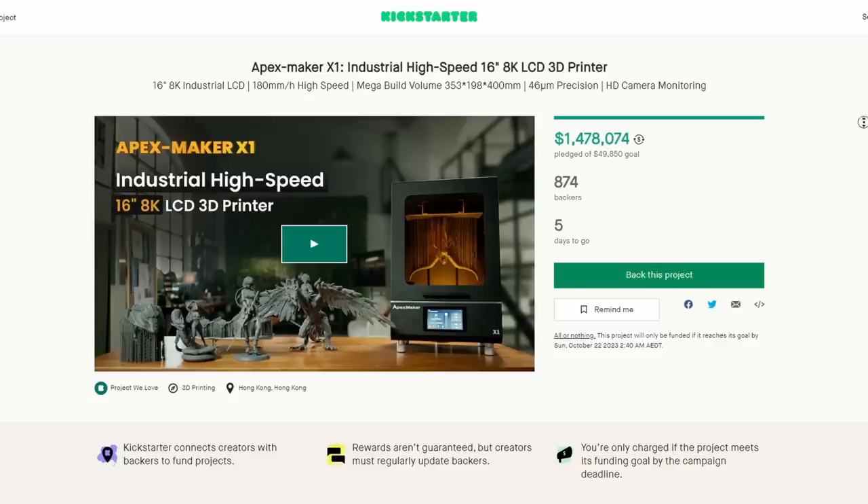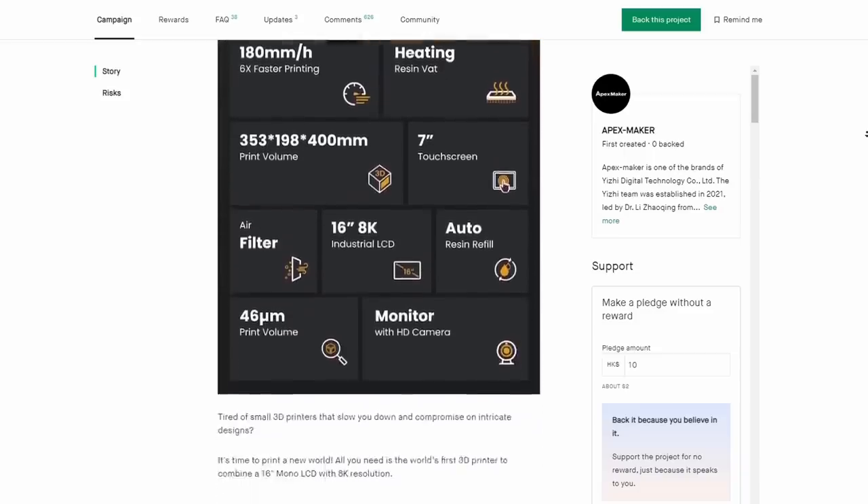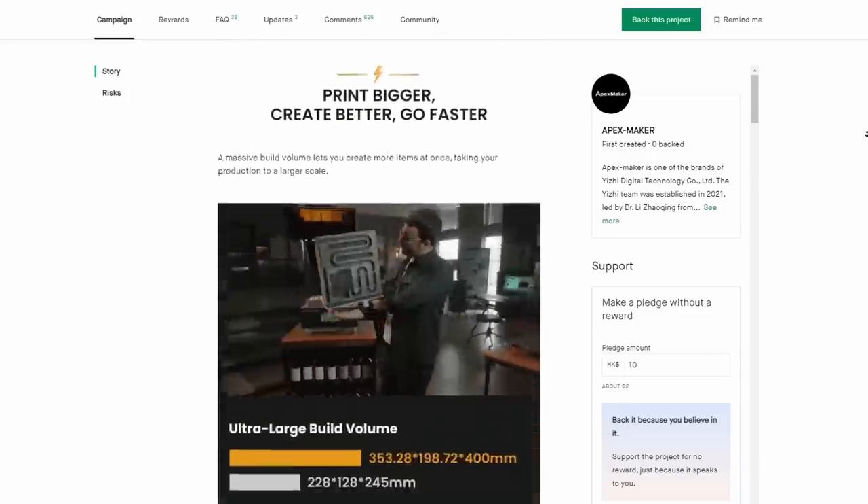Why? This printer is taking off. The Apex Maker X1 is on Kickstarter and has currently raised over $1.5 million. So what's all the fuss about? I'm going to give you the two main points: it's huge, and it's fast.